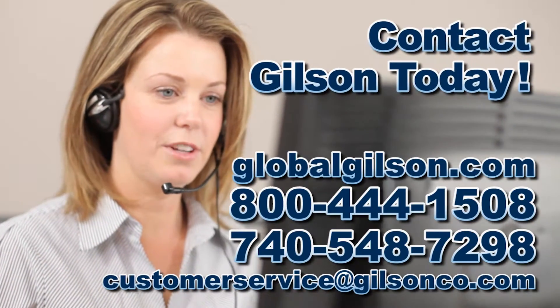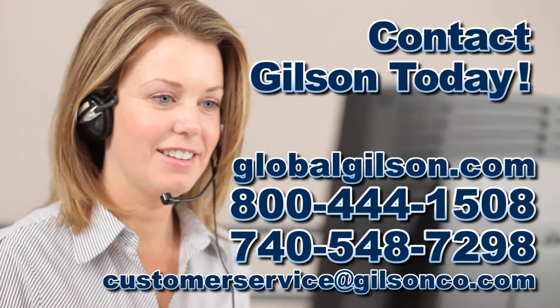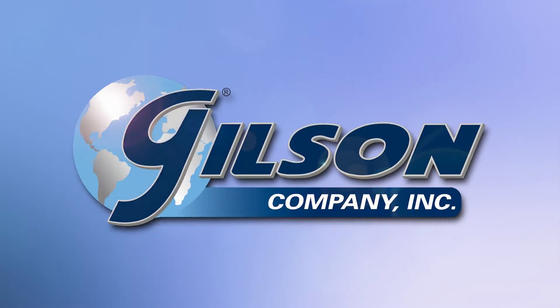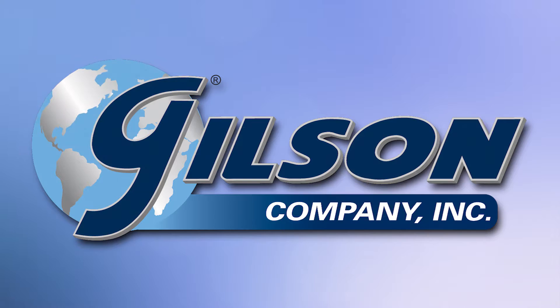Be sure to check out all our sieve products and services listed in the Gilson catalog and on the Gilson website. Gilson — your industry leader in material testing equipment.